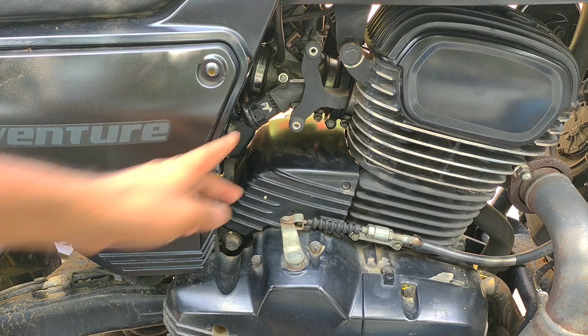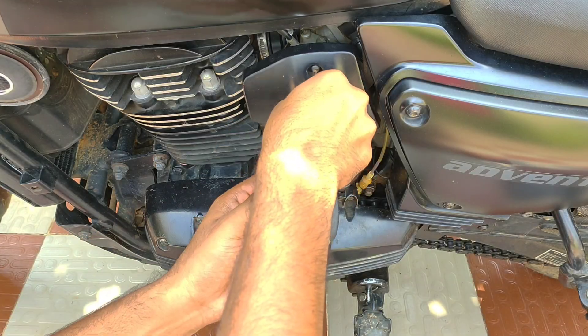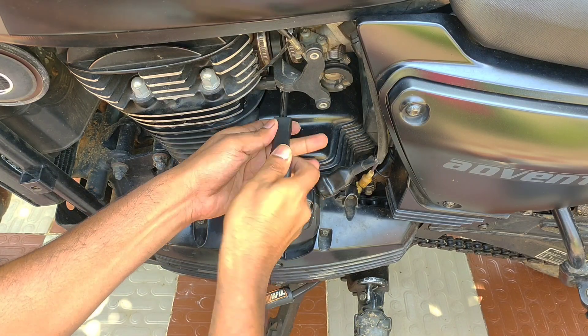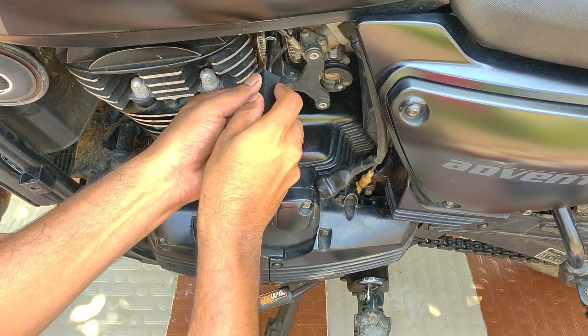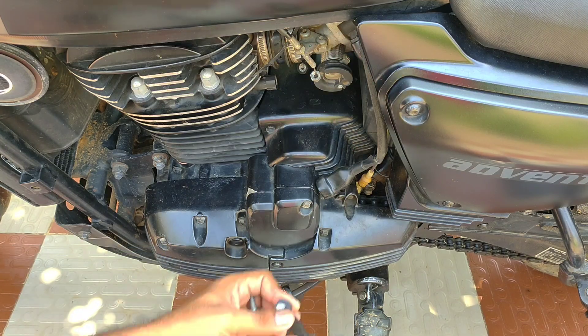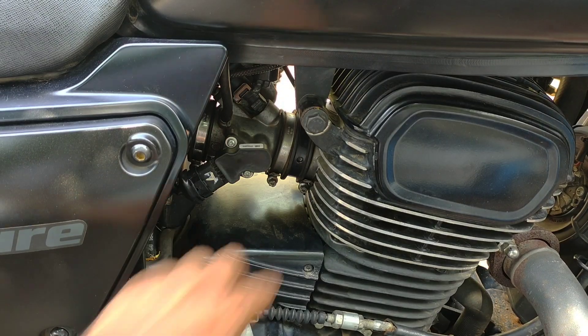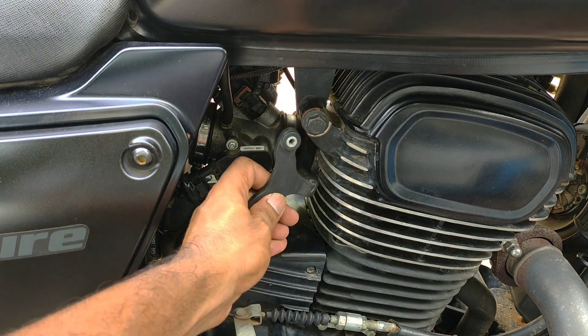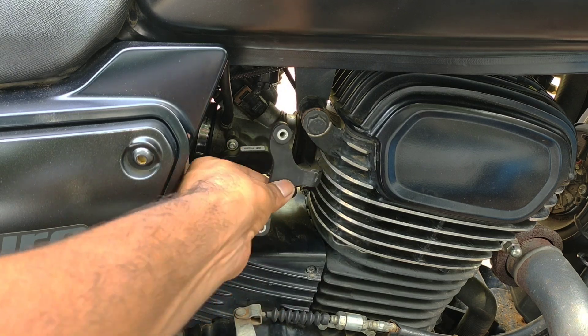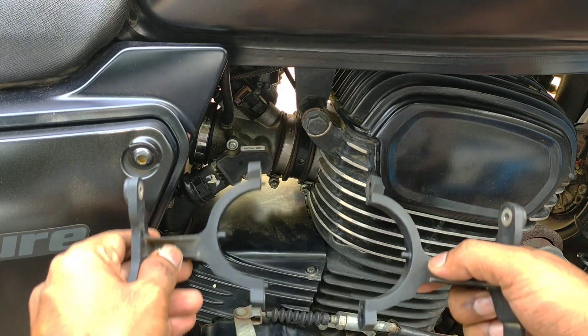Now I open the sensor covers on both sides to remove the TPS sensor, for video purpose. I remove the sensor cover holders with x4 screws. You need not worry about the sensor cover holders as they have designated positions and knobs, which makes reassembly easy.